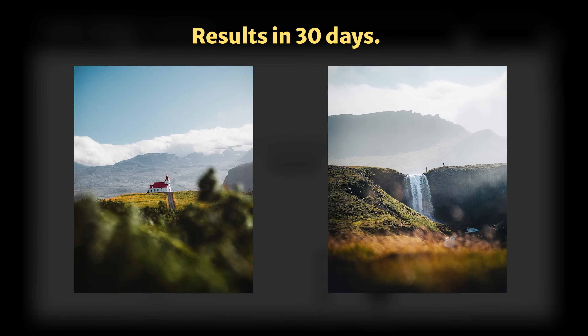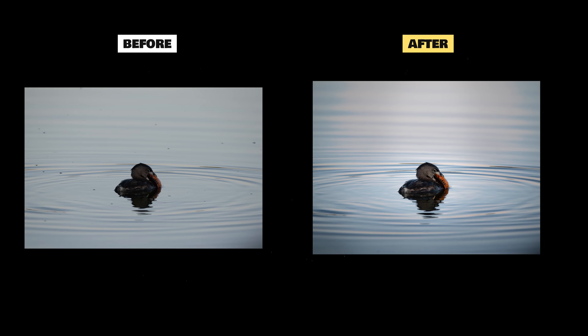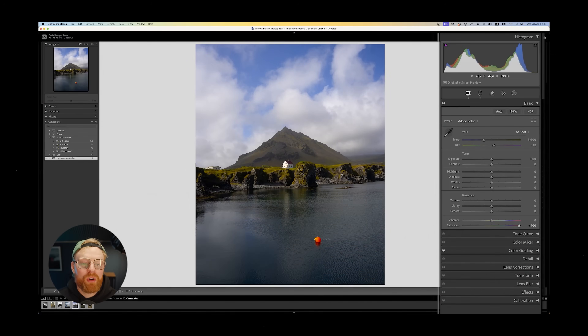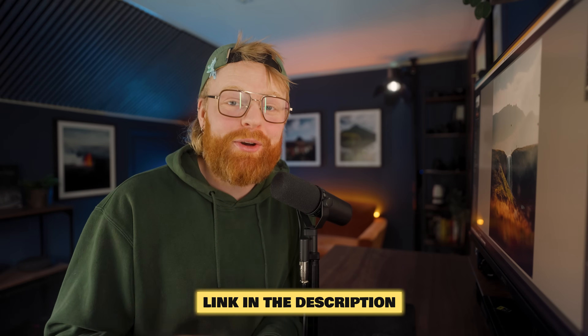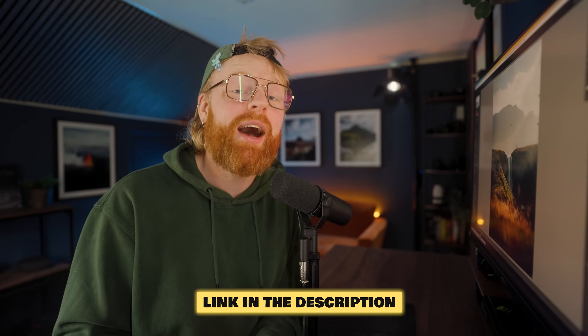If you want to skyrocket your editing game and learn how to turn good photos into great ones in just 30 days, check out my full Lightroom Masterclass. It's everything I've learned about photo editing put into one easy-to-follow step-by-step course. Over 300 photographers are taking this course, and I guarantee it will massively increase your editing skills in 30 days — or your money back.